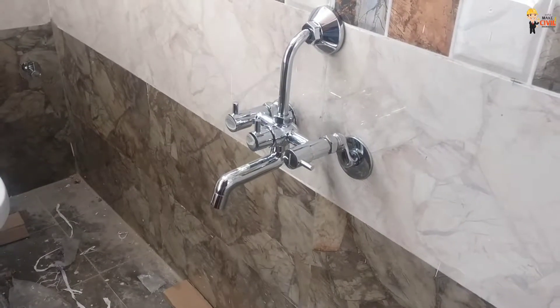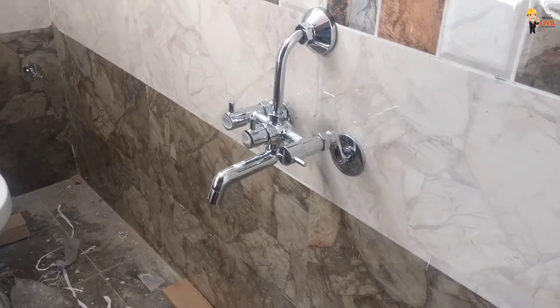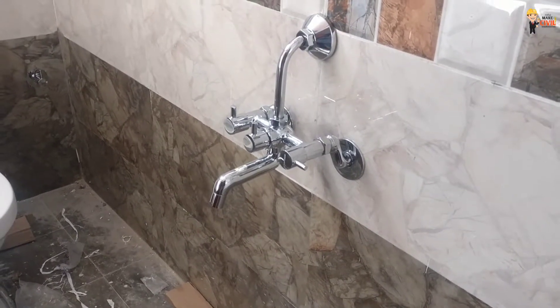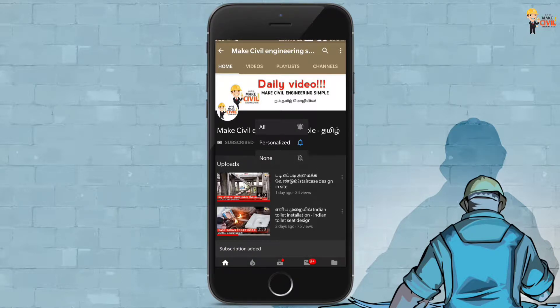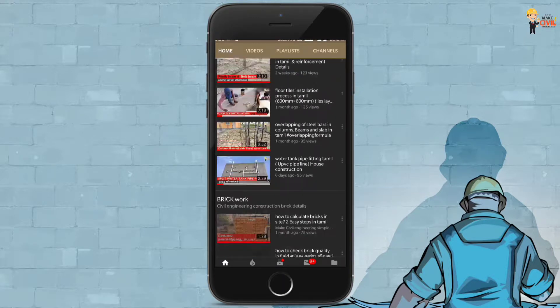Welcome to another video from Make Civil Engineering Simple Tamil. In this video, the wall mixer is perfectly fitting. If you are subscribed to our channel, we will have regular updates and notifications.